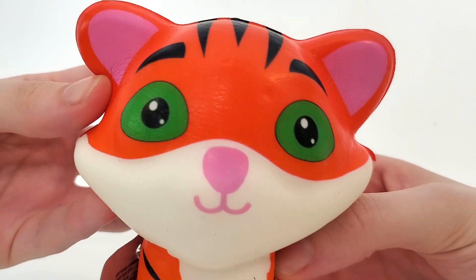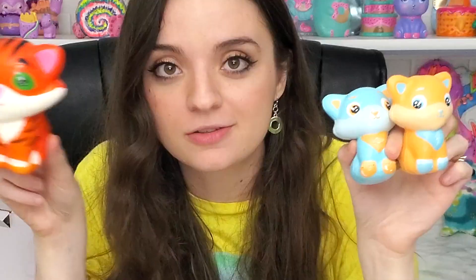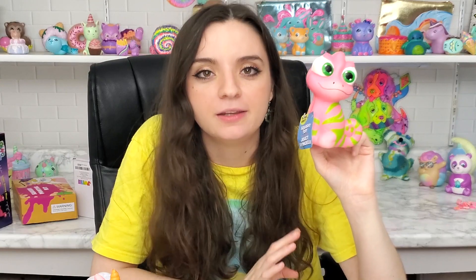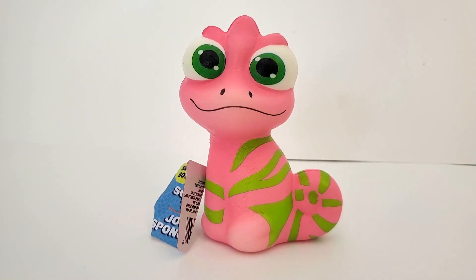Two more! This cursed squishy with the olive eyes — I thought they could be a family, like what if this is their mom or something. And last but not least...